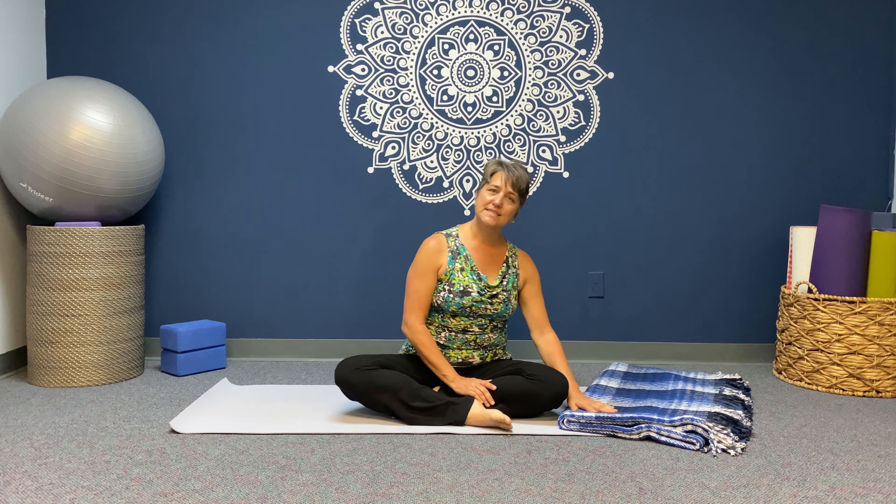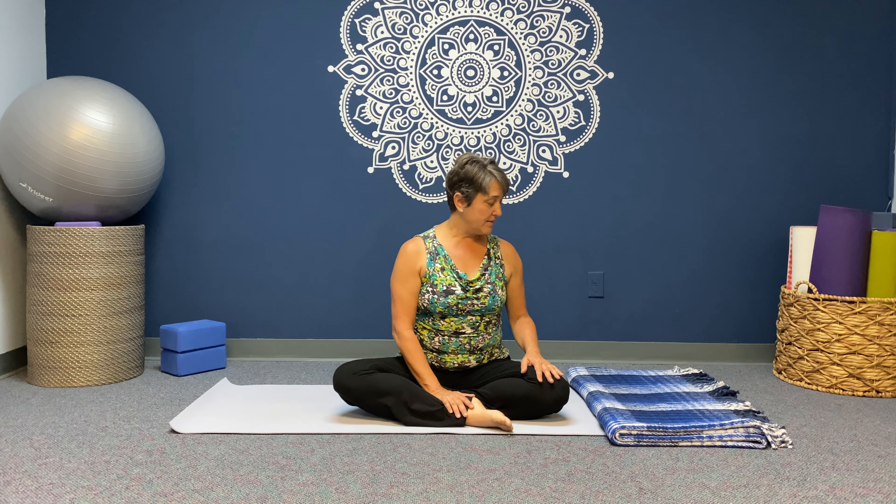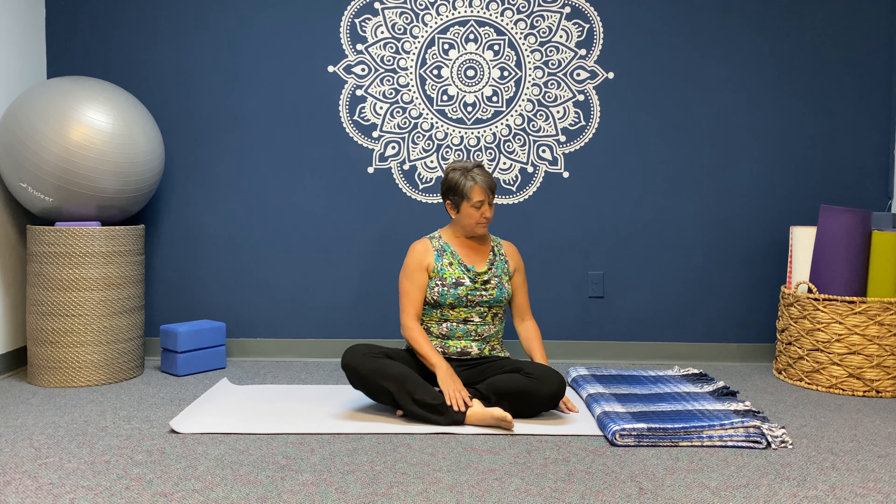For this practice today, you'll need something soft and flat underneath your head — a towel or a blanket, something that you could really glide with. You don't want it to be too high; you'll decide what feels best for you.